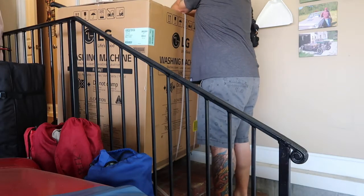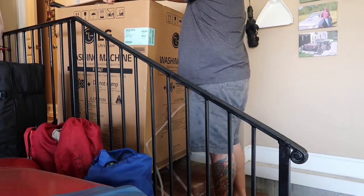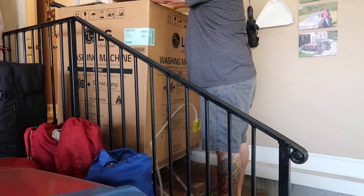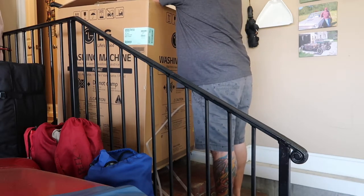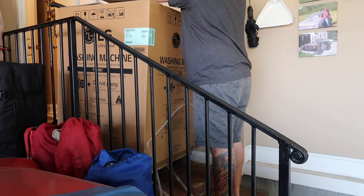I thought I was being smart by using the box to carry it up so that it won't get damaged. Which seemed like a good idea.